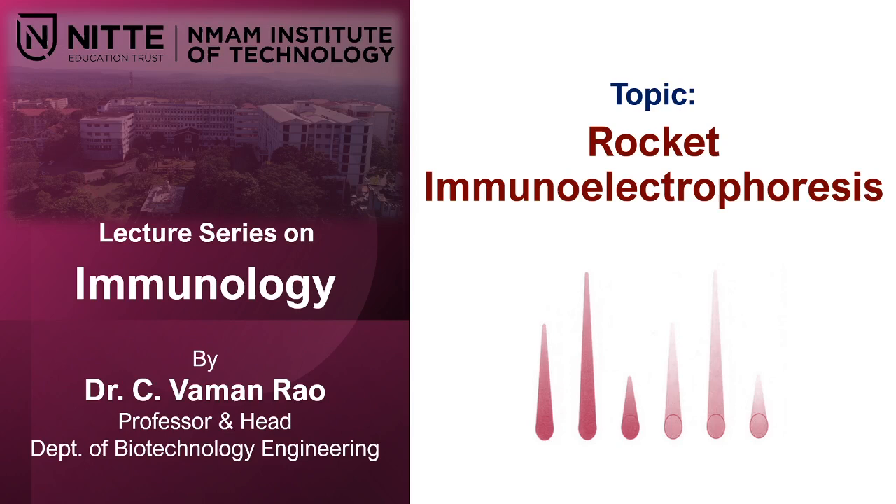I am going to explain about another precipitin reaction called rocket immunoelectrophoresis, which is also called Laurell's technique — L-A-U-R-E-L apostrophe S, Laurell's technique.